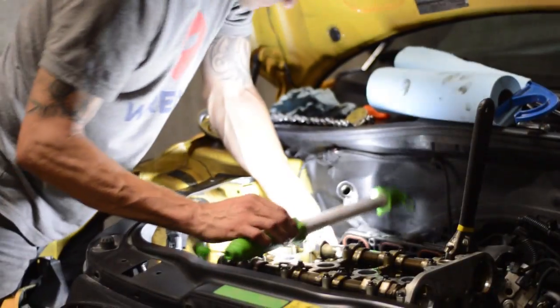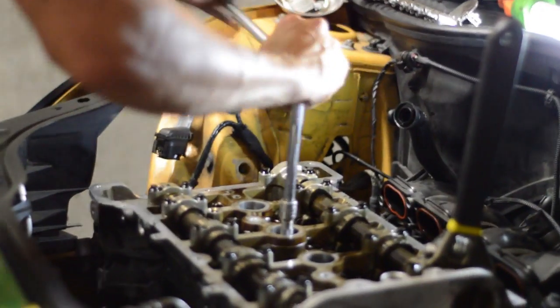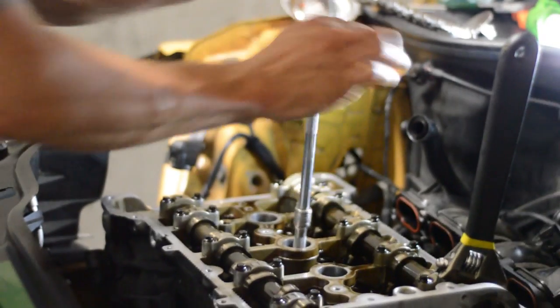To fix the issue, we're going to replace the pistons with CP forged pistons. We're also going to take the stock OE compression ratio from 10 to 1 down to 9 to 1, to help with the new volume of air.